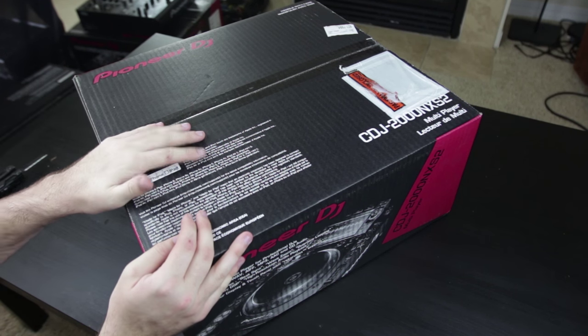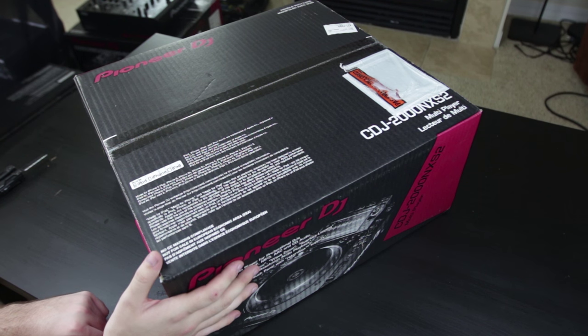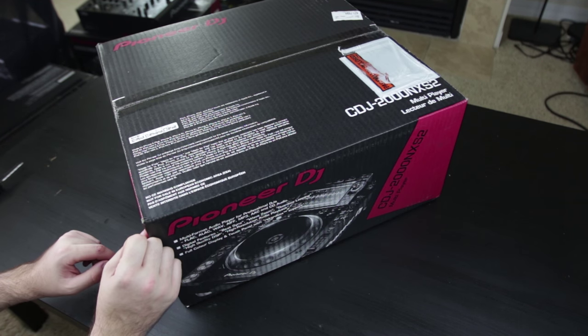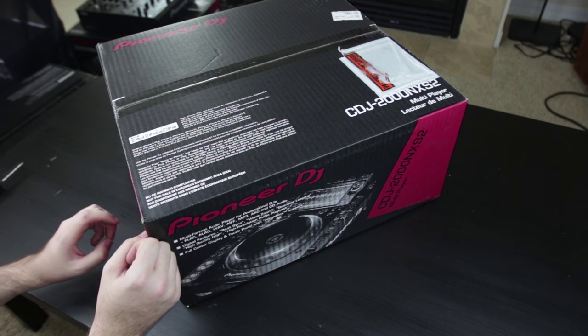All right, here it is. I have been waiting for this exact box to show up at my doorstep ever since I saw the release video for the CDJ-2000 Nexus 2. Anybody who knows me personally or has been subscribed to me on YouTube knows I'm a little bit of a Pioneer fanboy.